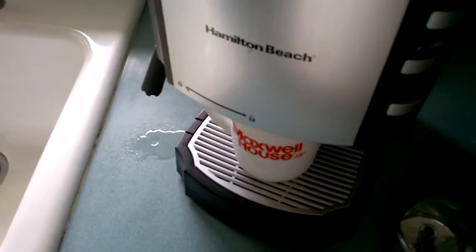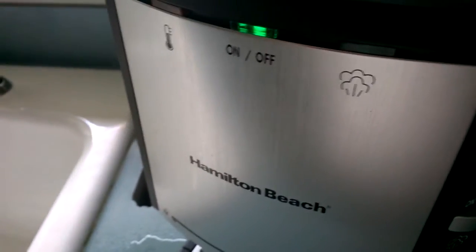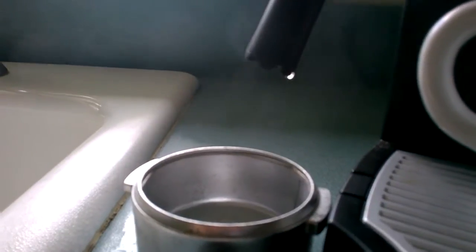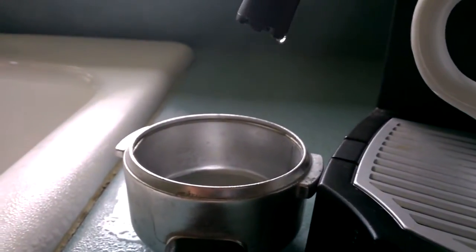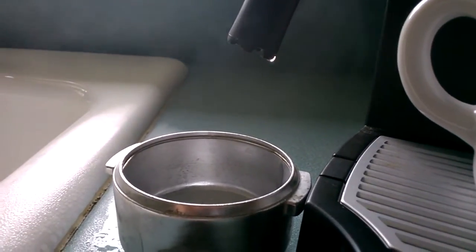End of part one. Just a little addendum on the checkup — I'm leaving the machine on. While there's still no water coming out of the brewing cycle, my steamer is definitely working. The heater element is working well, so that's a good thing. We'll take it from there.